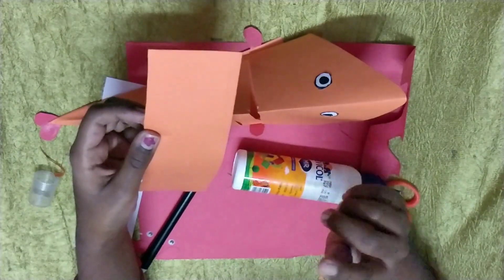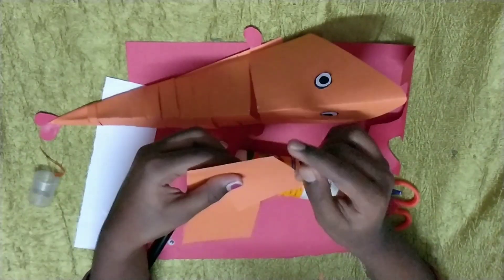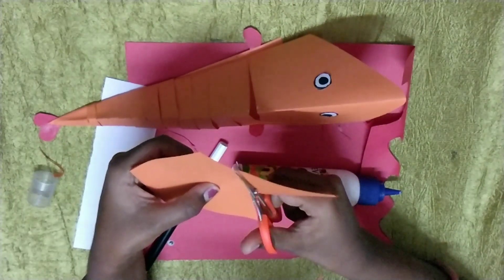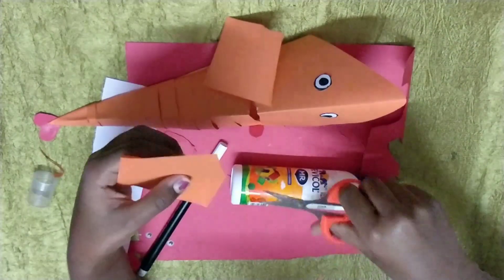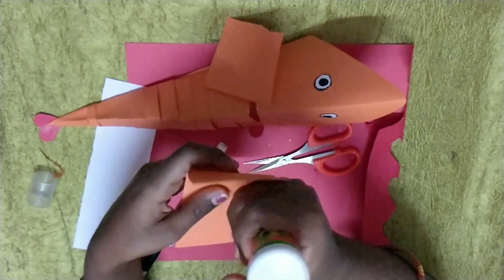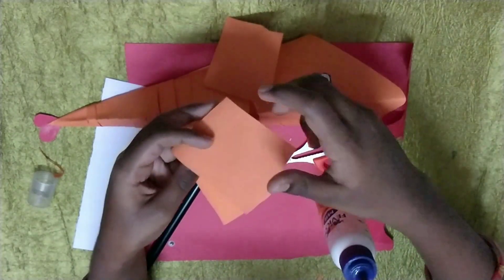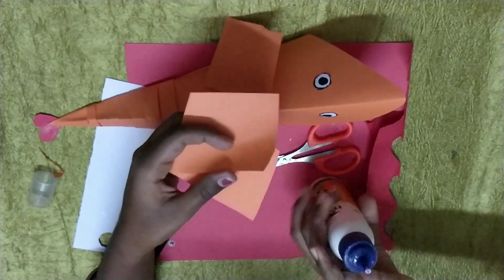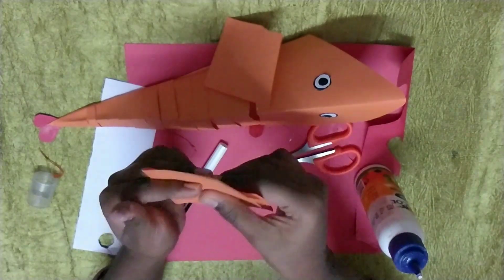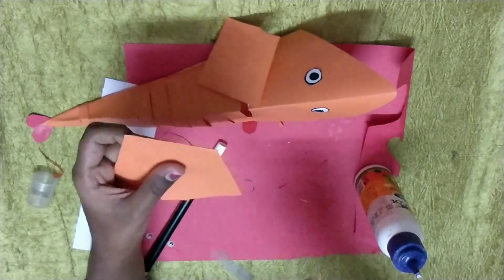Now we are going to do the tongue with the excess sheet. Just fold it like this. Then cut the excess. Now stick this — stick it here also. You will get it like this. Next, curve it.